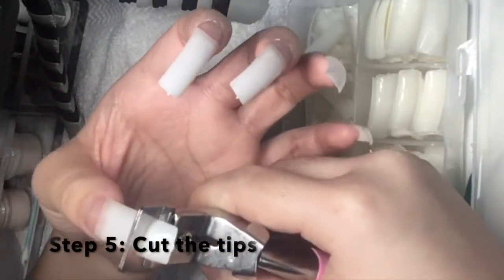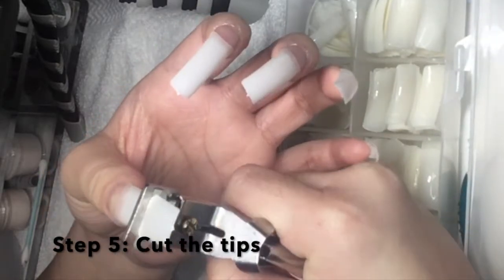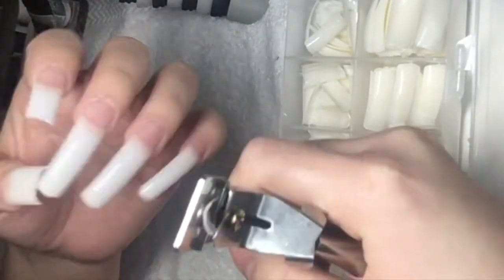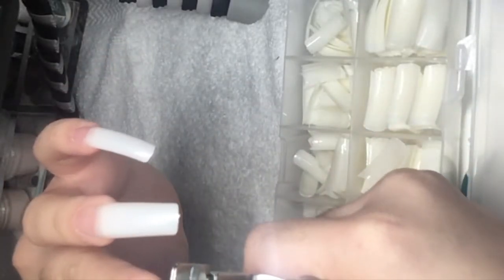For the next step I am gonna be cutting the tips to the length that I want. I usually want my nails to be a little bit longer because it makes my hand look better.